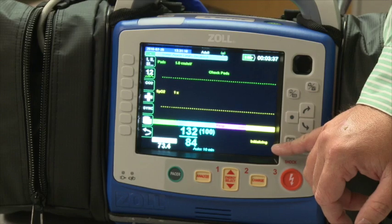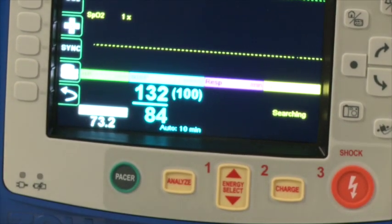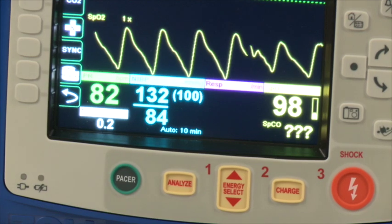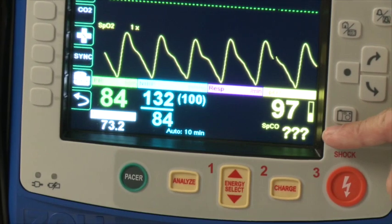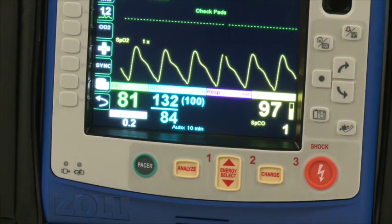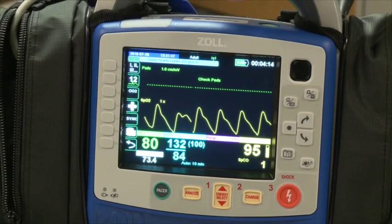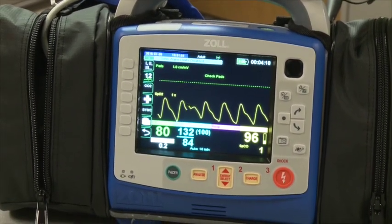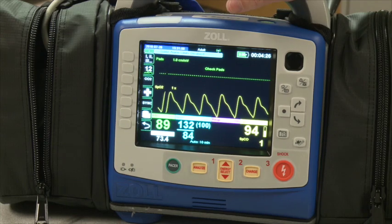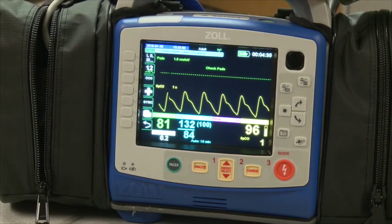After the SpO2 reading displays, about five to ten seconds later there will be a CO reading — carbon monoxide, not end-tidal CO2. Think of it as measuring poisoning from carbon monoxide exposure. Most people run with a little CO in their system — a zero or one is normal. As a general rule, if they get into the double digits and are not a heavy smoker, that is something to note. You can also configure an alarm to alert you any time the reading is over ten, so you don't have to look for the number every time. Every time you put the probe on a patient's finger, it will automatically display the SpCO reading.